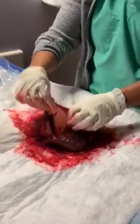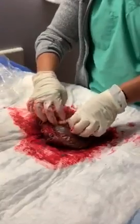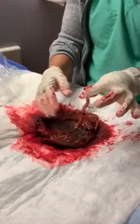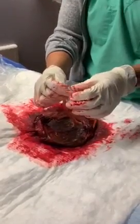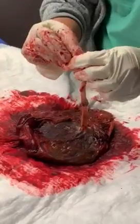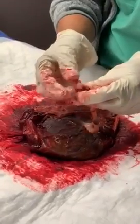The sac opens up and all the amniotic fluid comes out. Then you've got the baby that comes out and you've got the cord. This cord was already cut for delivery. It's a little bit difficult to see the vessels — I just want to take a quick look. There are three vessels in every umbilical cord — there should be.